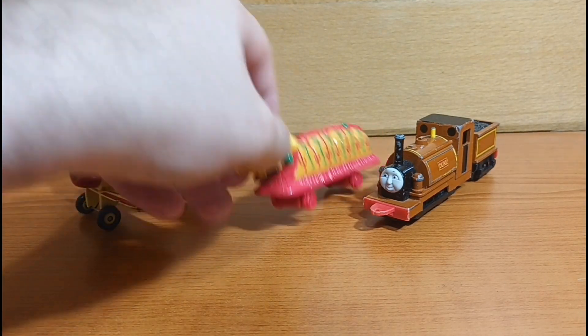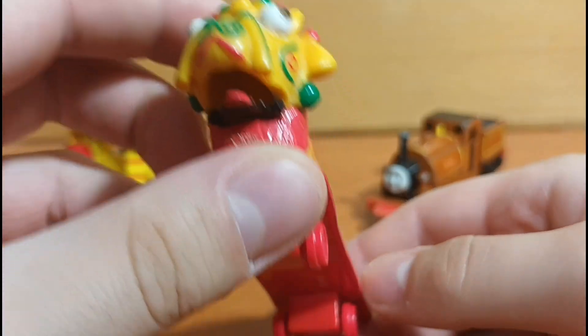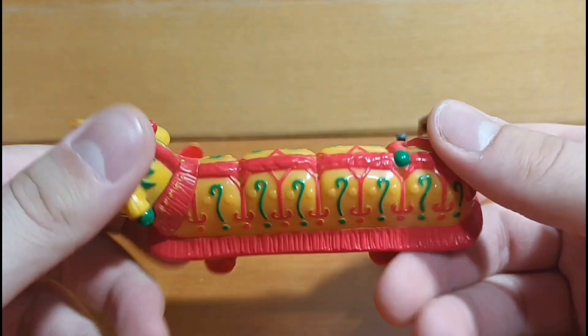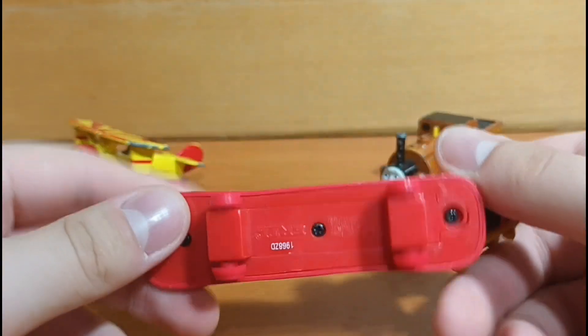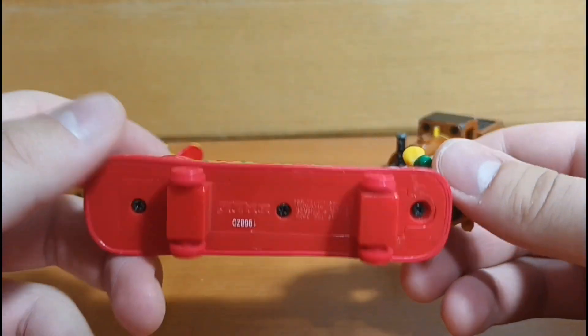Next up we have an Ertl Chinese Dragon. Unfortunately, this model does not have the flatbed that should have come with it, which is definitely quite unfortunate. Oh well, I'm just glad to have the top piece of it at least. I'm pretty sure I'll find the flatbed for this eventually.